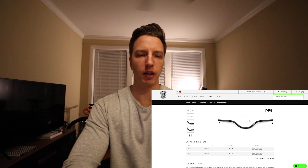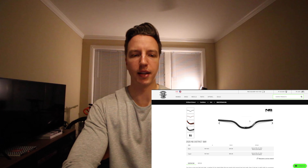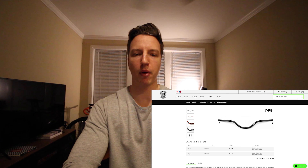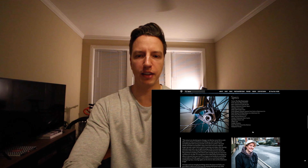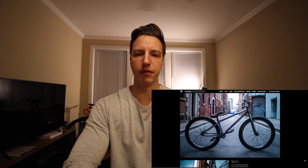I'm going to try to find some NS District bars — I kind of like the shape of them. That's sort of what the inspiration from Tom's bike is; he's running the same bars. I just like the way it looks, adds a little different feel to it than a regular high-rise wide BMX bar.